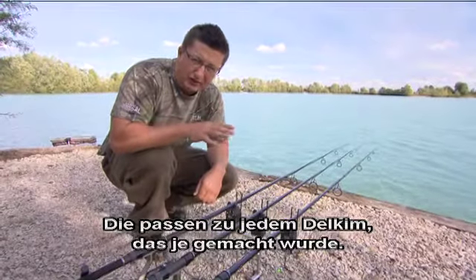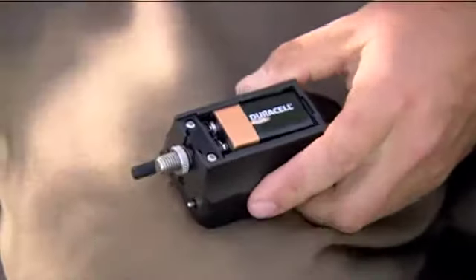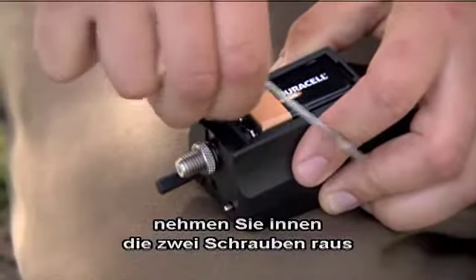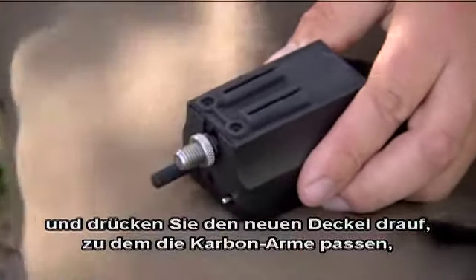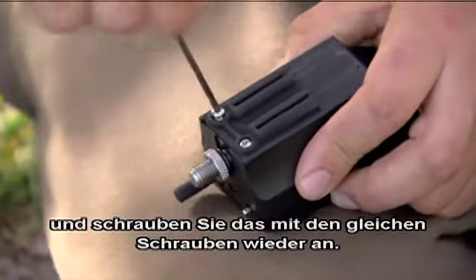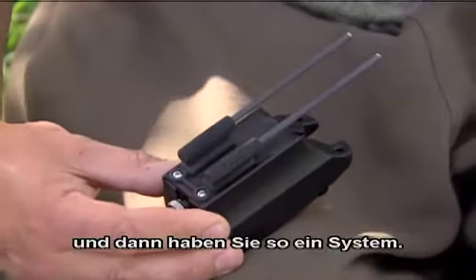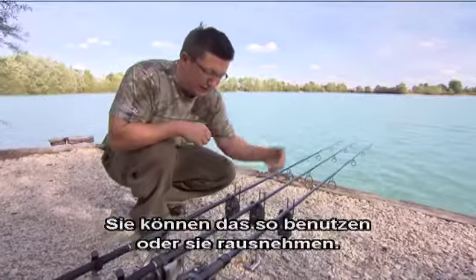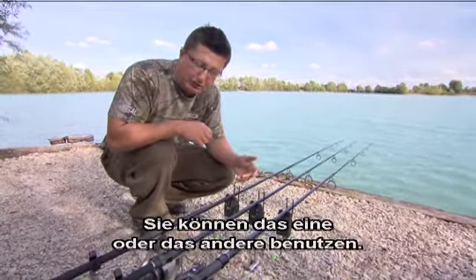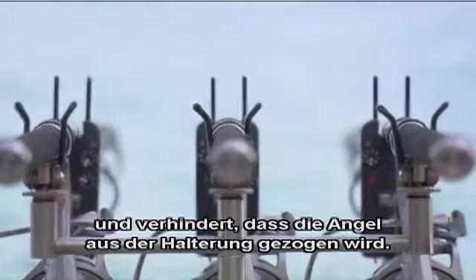Basically they'll fit any Delkim that's ever been made. All you have to do is take the normal backplate off that covers the battery, take the two screws out inside, then push the new backplate on that takes the carbon arms and use the same screws to screw it back on. The carbon arms just slot into it and you end up with that little system there. You can use them like that or take them out — a lovely little addition that looks smart and is going to stop the rod getting pulled off the rest.